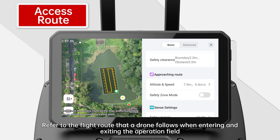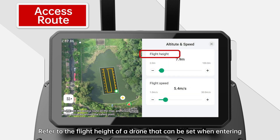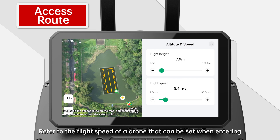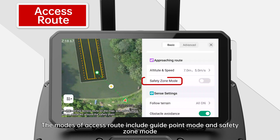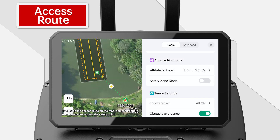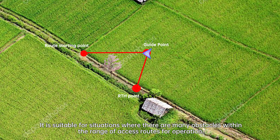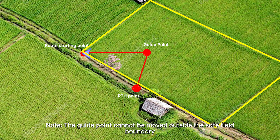Access Route refers to the flight route that a drone follows when entering and exiting the operation field. Parameters to set include flight height — the flight height of a drone when entering or flying out of the operation area at the takeoff or landing site. The modes of access route include guide point mode and safety zone mode. Guide point mode: when entering or leaving a field, the drone must first pass through the guide point to ensure flight safety. It is suitable for situations where there are many obstacles within the range of access routes. This default function enables a drone to fly to the guide point before following the standard mode on a round trip. Note: the guide point cannot be moved outside the safe field boundary and the obstacle zone.